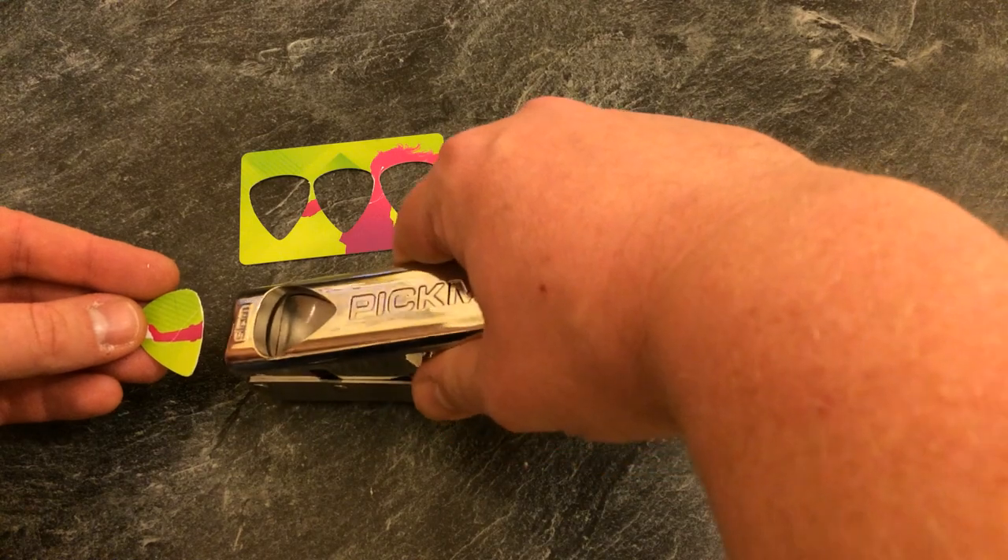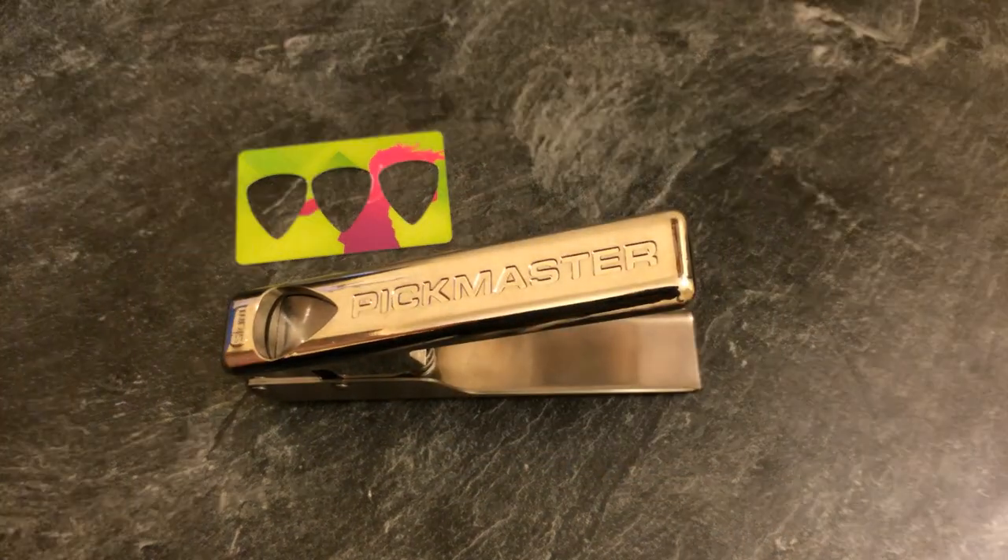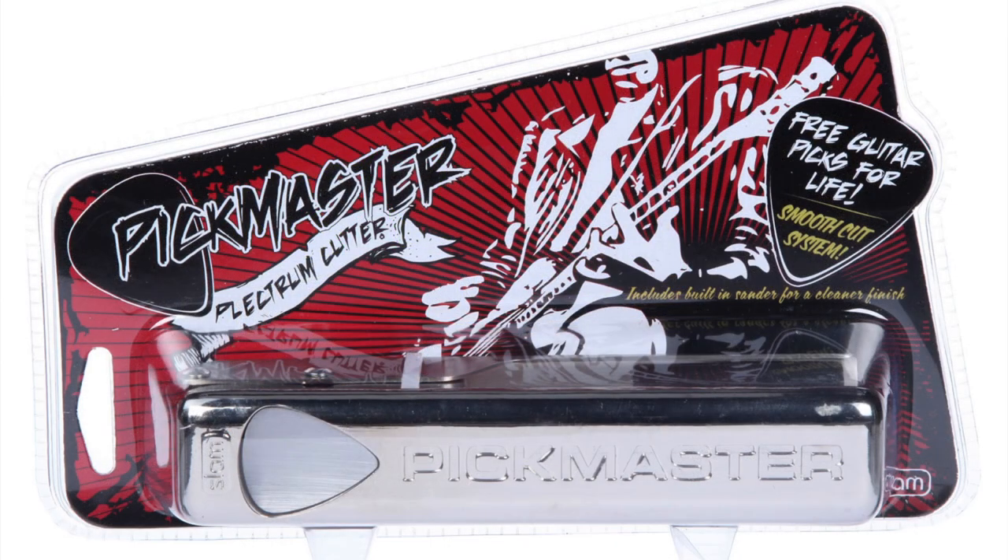Okay folks, so that is the Pickmaster Plectrum Cutter. I'll provide a link in the description below where you can purchase this from Amazon. As usual, thank you very much for watching — please don't forget to comment, like, subscribe and share this video with everyone you know.